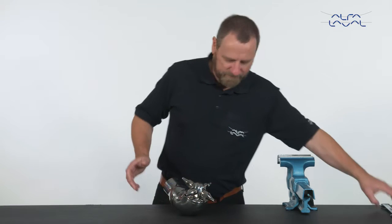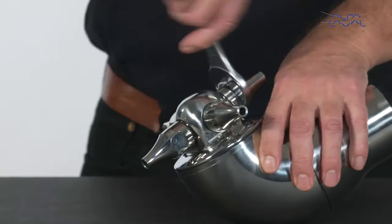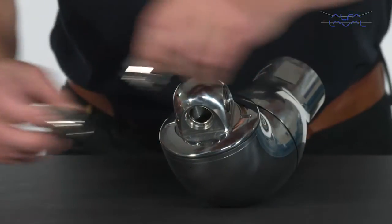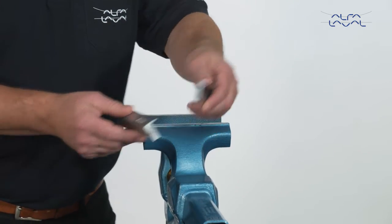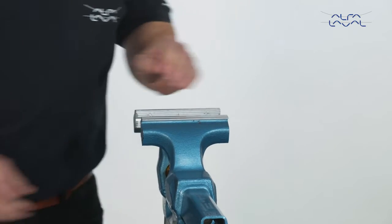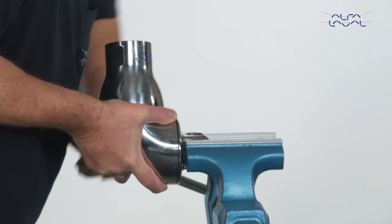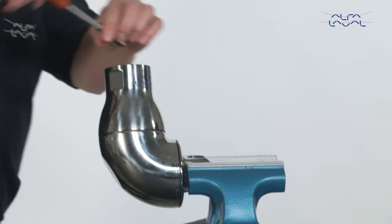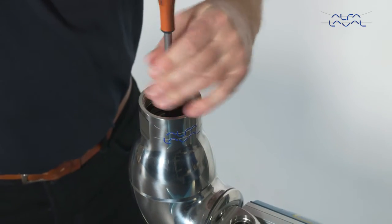Start by removing the nozzle assemblies. Now secure the machine in a bench vise. To protect the surfaces, always use soft jaws. Use the surfaces where the nozzles are attached to the machine. Use a socket wrench on the top of the turbine to rotate the turbine shaft until the machine is in a vertical position.